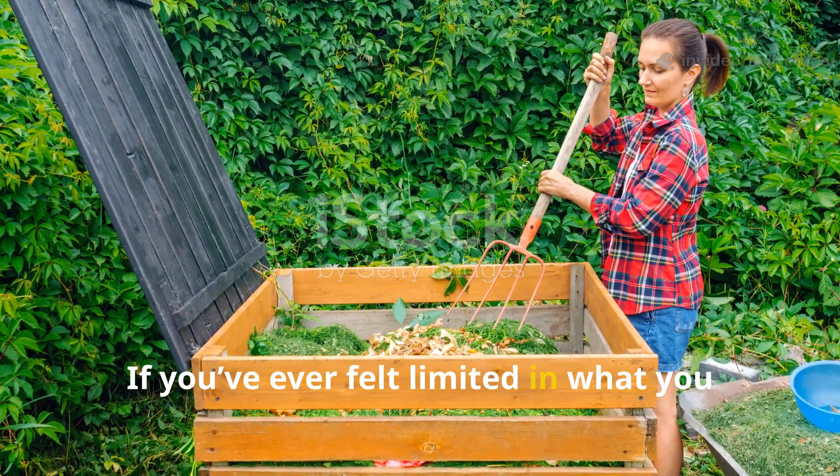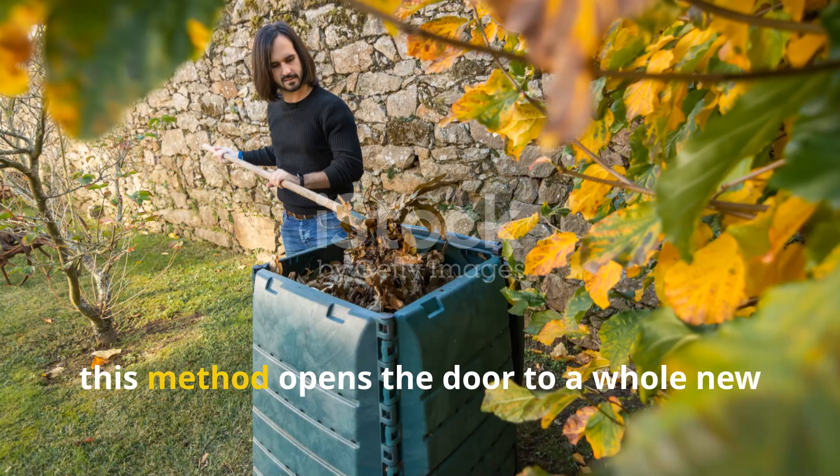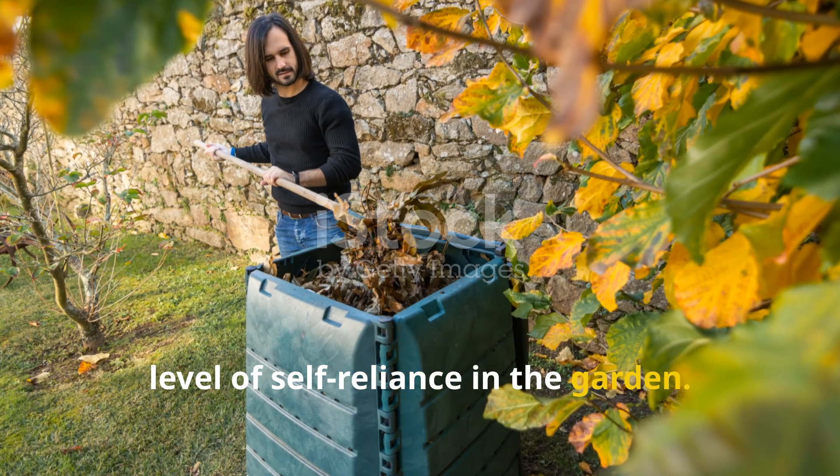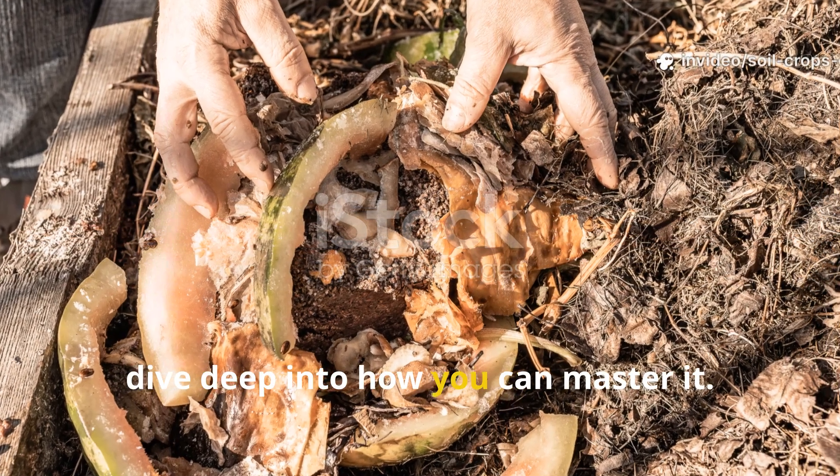If you've ever felt limited in what you could compost, this method opens the door to a whole new level of self-reliance in the garden. Let's dive deep into how you can master it.